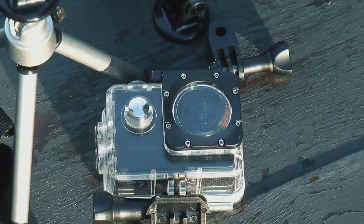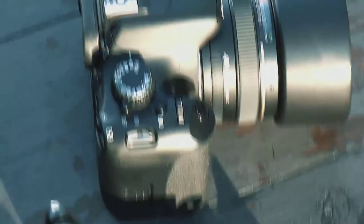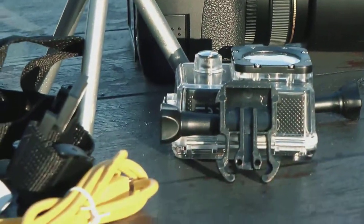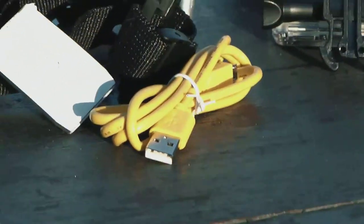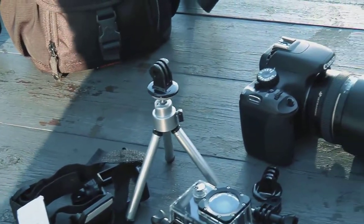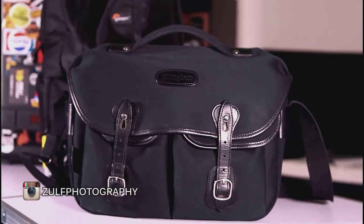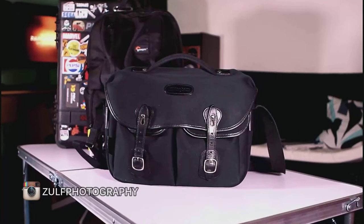One of the smaller bags I've got is the Nova camera bag — specifically the Nova 140 — which you're seeing right now. It basically carries a simple setup with a single camera and an action camera if you need it. My secondary bag is the Billingham Hadley Pro, which seems to be my go-to bag. It looks more like a general bag.